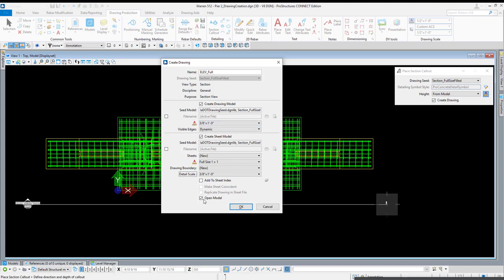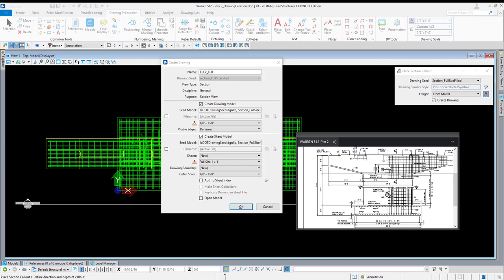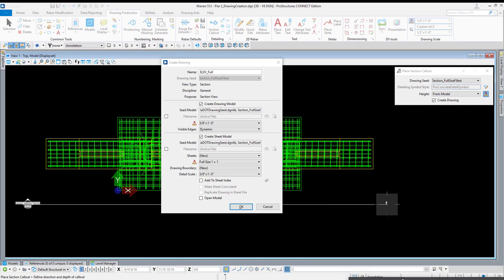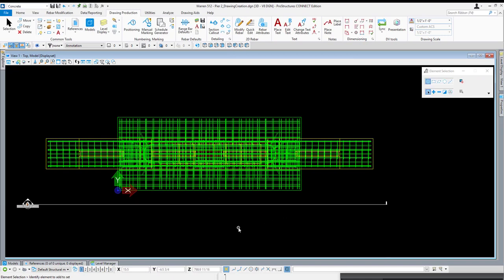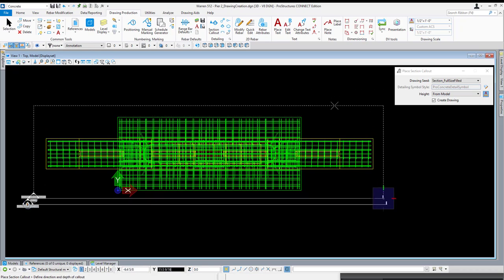I do not want to open the model yet — I want to create another elevation for the right half of this section. On the left half we have hardly any reinforcement shown, and on the right half nearly every bar is re-symbolized, so we'll create that same presentation in our final result. We'll need two drawings to do that, so hit OK and it will create those drawings in the background. Now I'll place a second section callout using the same full length and depth of the pier, calling this one 'elevation partial,' deselecting create sheet model, and modifying scale to 3/8 inch equals a foot.